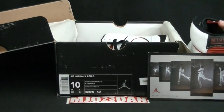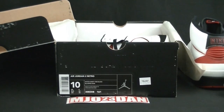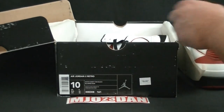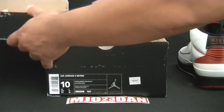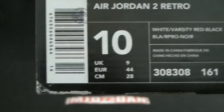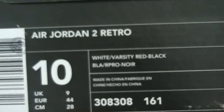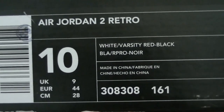These were released in 2004 for $100, and this pair is actually from the employee store. Let me go ahead and take both out to give you an up-close look. It's got an ES stamp right up there — Employee Store — Air Jordan 2 Retro, White/Varsity Red/Black.